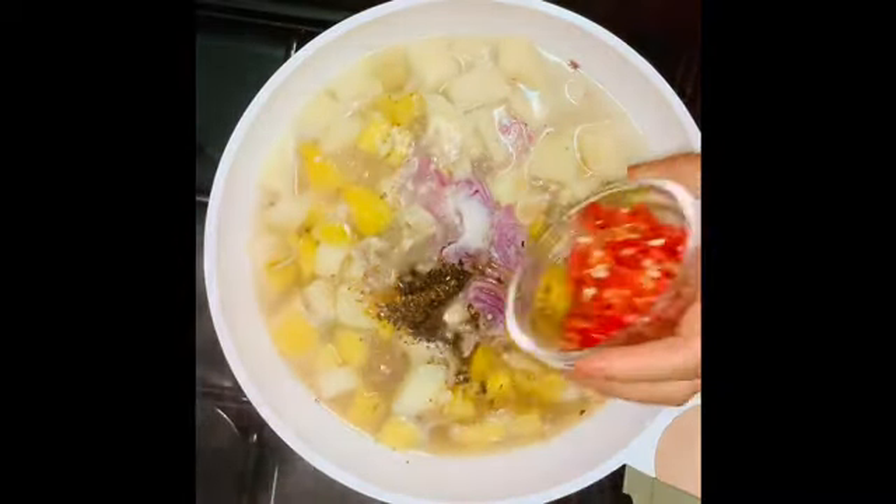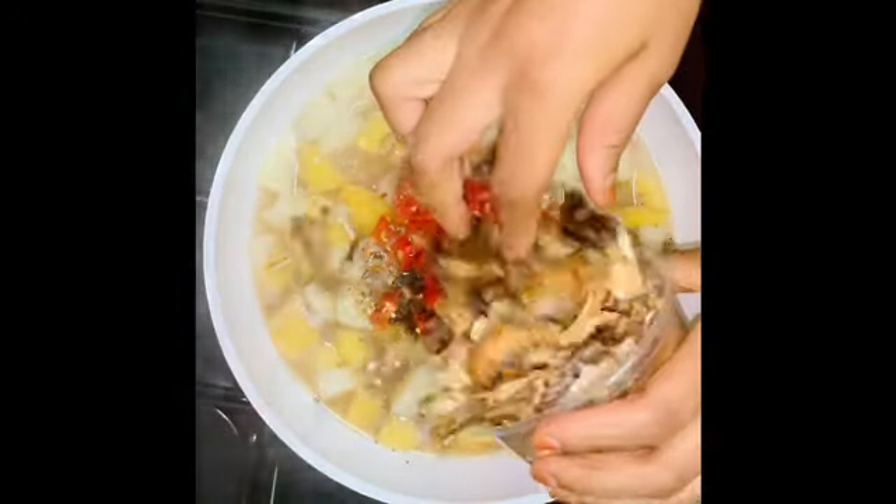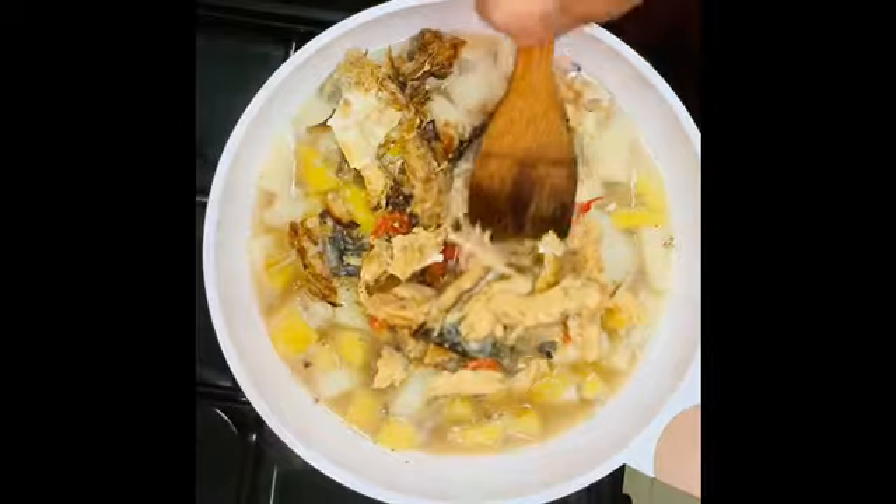Of course, it cannot be Southeastern without pepper — so get it settled in along with the dried fish. Stir it up.